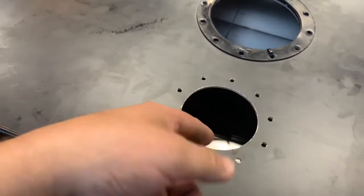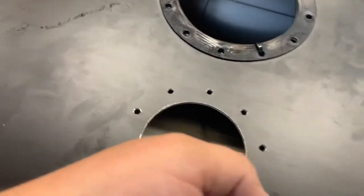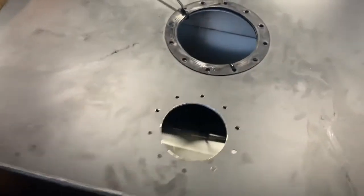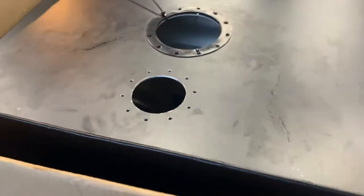After you get done drilling all your holes, just make sure to deburr everything. Use a file on the inside of the hole and knock the burrs off the back side from the inside. Then make sure you vacuum out all the trash, because you don't want to leave any metal shavings in there.